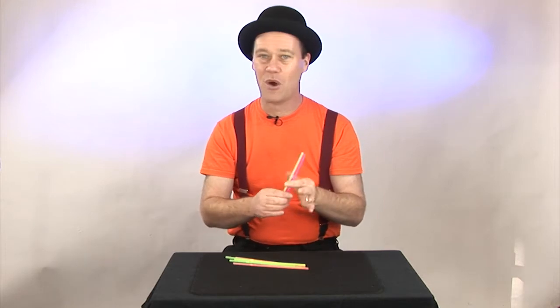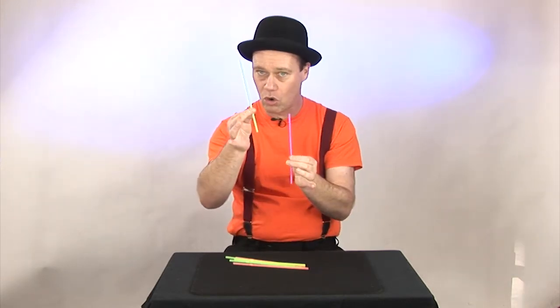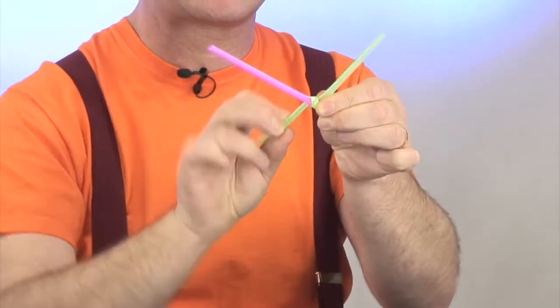I just know that you're going to love this trick. It is a solid object that passes through another solid object. We're going to use regular drinking straws — one straw gets wrapped around the other one. It traps it. There's no way that it can escape.